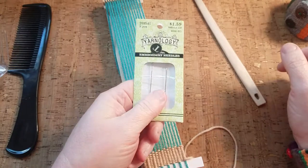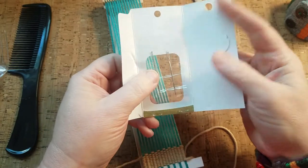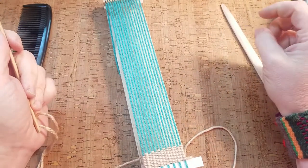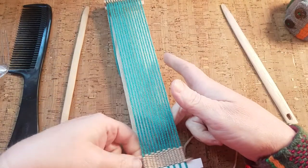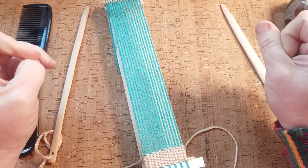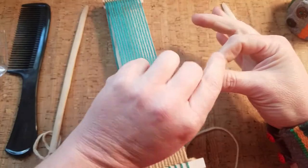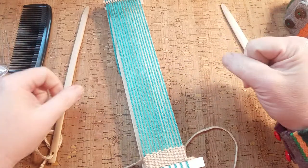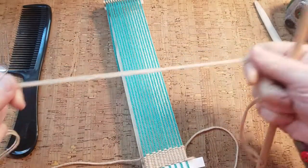Another option could be some crewel embroidery needles — these have a somewhat larger eye that you can fit embroidery floss or thinner yarns into. You can also use the little plastic needles from the plastic canvas stitching section of the craft store. Another thing that might work is a pipe cleaner bent in half, leaving an eye at one end and twisting the rest tightly — that could fit almost any thickness of yarn.